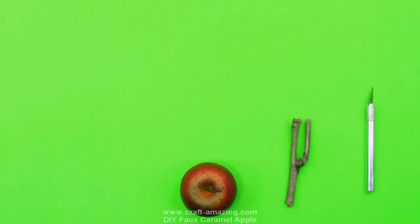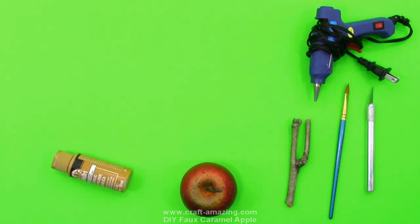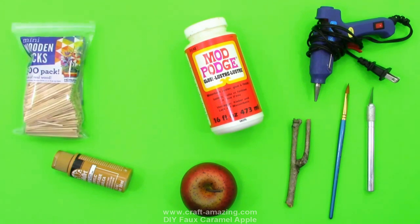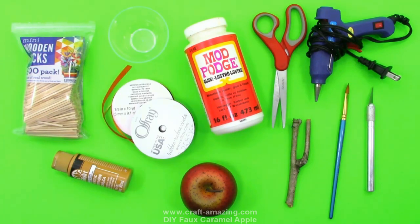Let's start by going over our supply list. What we're going to be using in this video is a fake apple, a knife, a stick from outside, a hot glue gun, a paintbrush, some caramel colored paint, some high gloss Mod Podge, some mini wooden sticks, some scissors, a small bowl, and an optional item I'm going to be using is some ribbon.